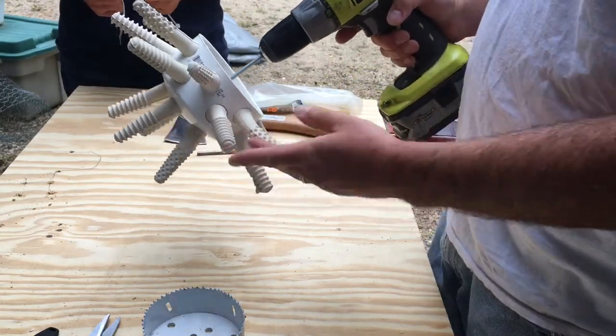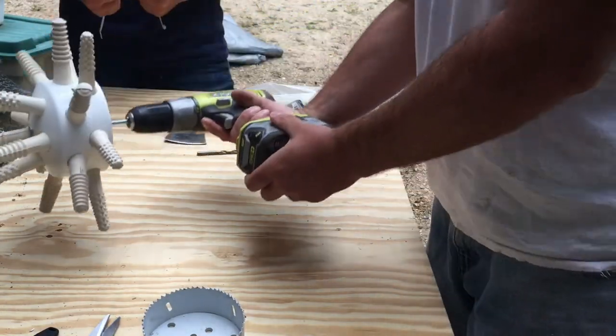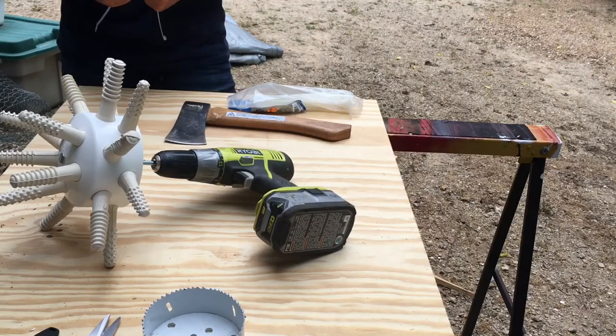Three, four minutes to drill holes and pop these in. Fairly inexpensive, fairly quick. So if you were doing a hundred birds, this might not be for you — it might be better to buy a commercial plucker. But if you're just doing three to ten birds periodically for your family, this should be more than sufficient, and a lot of bang for your buck.